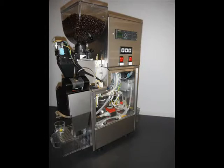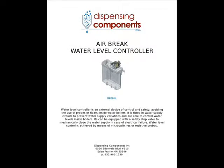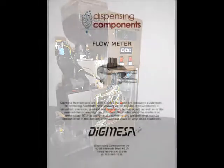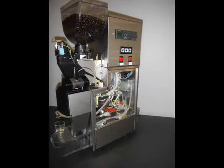Let's start with the delivery of the water system. First, there's a water inlet valve which allows water into the system. This feeds the air brake, also known as a water level controller. Next is the flow meter, manufactured by Dick Mesa.